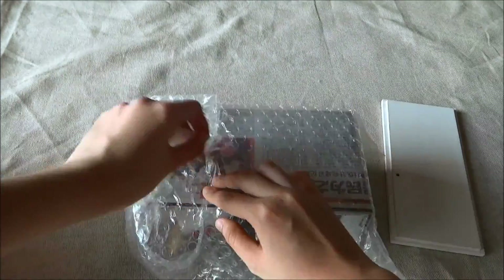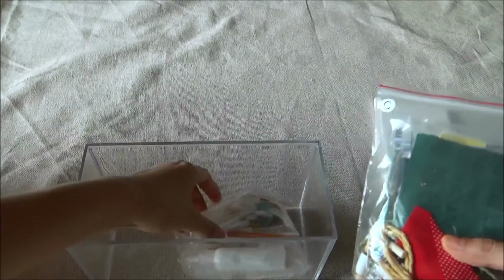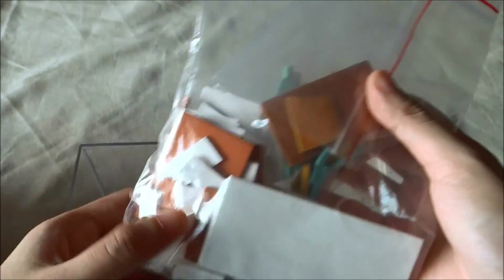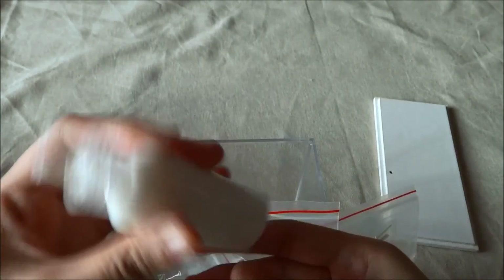The transparent casing is here. So apparently there's only two bags — this is bag C. The amount of pieces we have here is insane. I think there's much more to construct than the previous kit we made. And here's our glue, and the most important thing, our instructions.